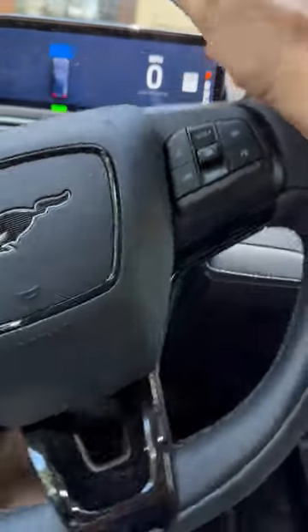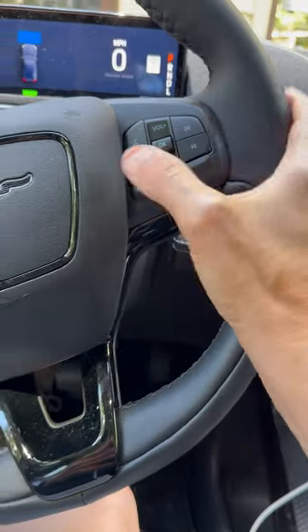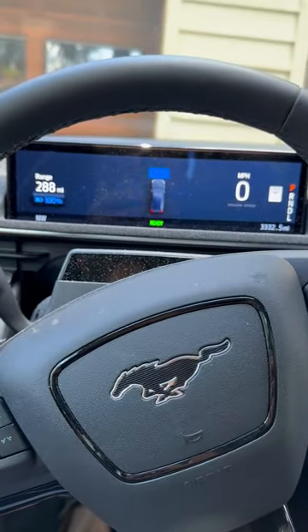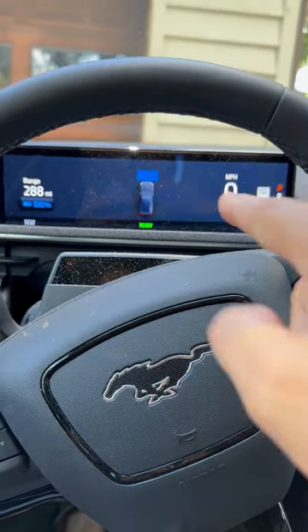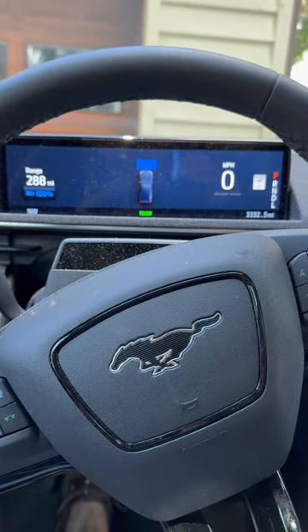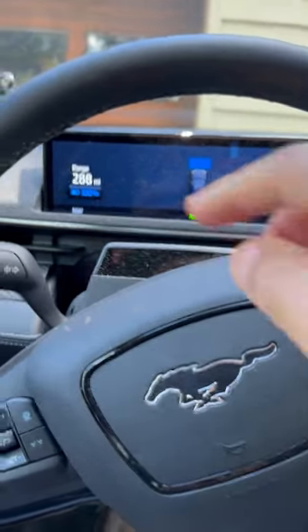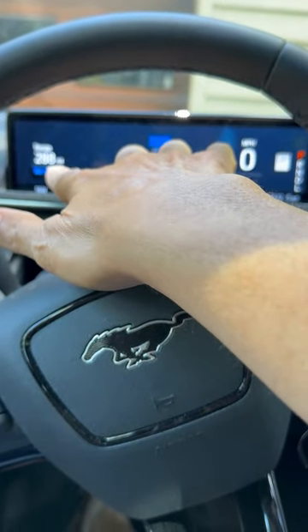The steering wheel is nice — as you can see it's got the Mustang logo on it, I love that. Standard controls are here. You'll notice it has a small display showing speed limit. You get your driving directions, it tells you the actual speed limit of where you are, and then how far your range is on the current charge and where you are with the battery.